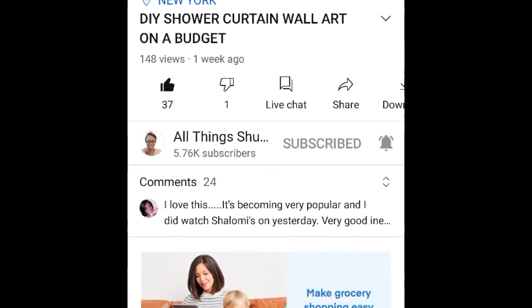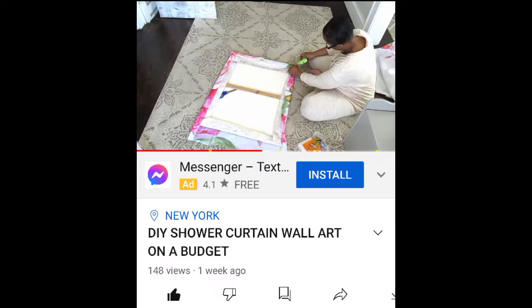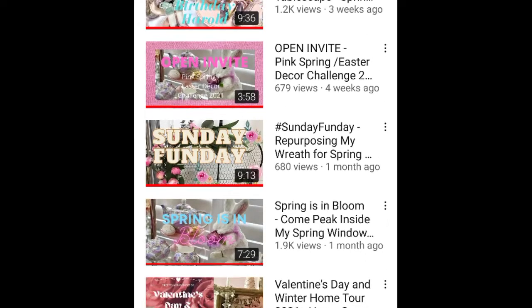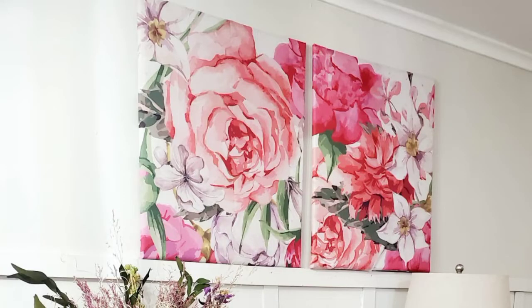Today I'm also going to be replicating something I saw my girl Shoshana from Regal Designs by Shoshana — now All Things Shoshana — create. I want to redo it because I love her style. Honorable mentions: I also love Miss Shelley of Pretty Inspired Decor and Miss Tammy's Glam Queen of DIY.